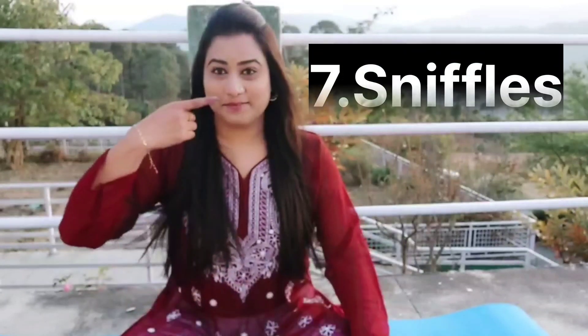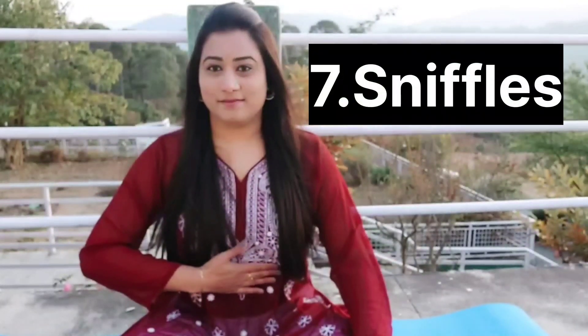Seventh exercise: sniffles. By keeping our mouth closed, we are going to breathe in and out of the nose very quickly. It works on the diaphragm muscles. Initially, I encourage you to start with only 15 seconds. This exercise will be difficult — it takes lots of focus at first until you can master it. When you are doing this, you can feel the diaphragm muscles moving up and down.